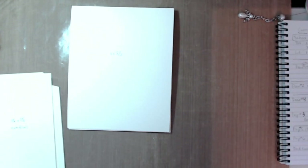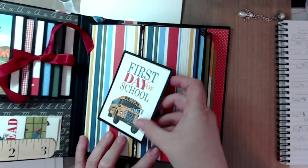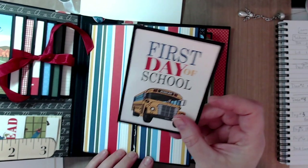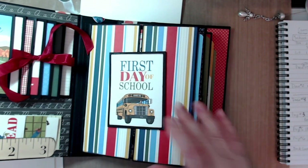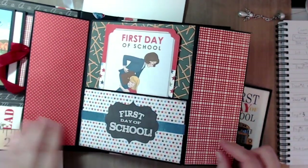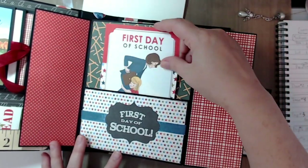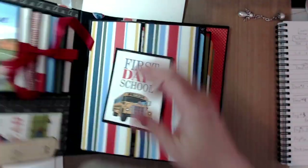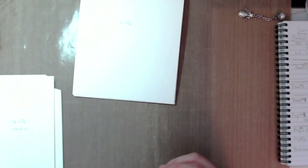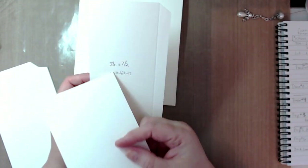Page one is the page with the double gatefold, and it has a three-by-four card that's magnetized to help keep the gatefolds down. So you have two gatefolds, then you have a pocket, and then there's an insert that goes in the pocket. That's what we're going to create.